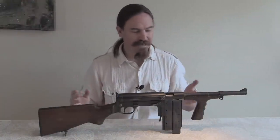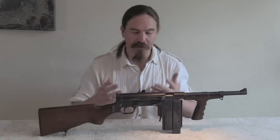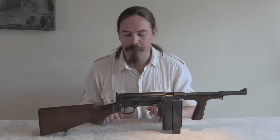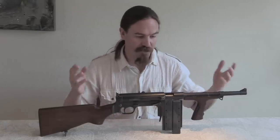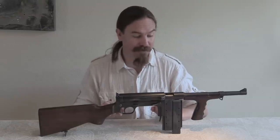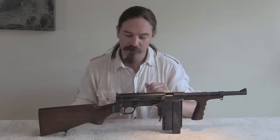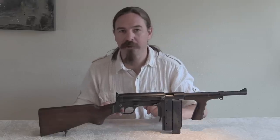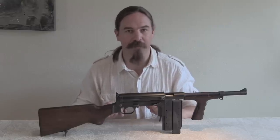Thanks for watching. I had intended to do a video of one of these in the United States, because they're floating around there. But when I had the opportunity with this one — which actually is a Dutch resistance World War Two gun — I couldn't turn down the chance to take a closer look at it. Thank you for watching. If you enjoy seeing this sort of thing, please do consider taking a look at my Patreon page. It's support from the folks there that makes it possible for me to travel and bring these guns to you.